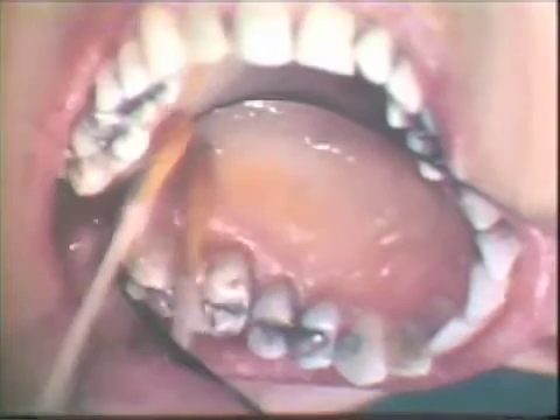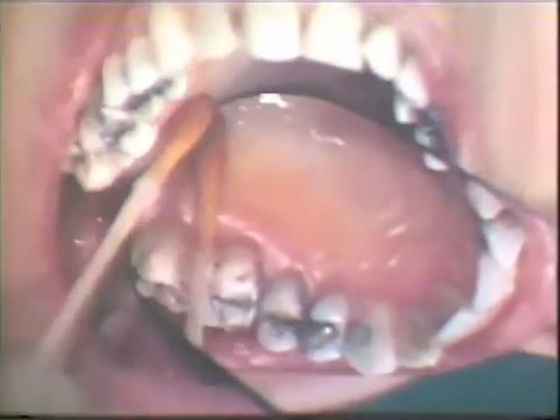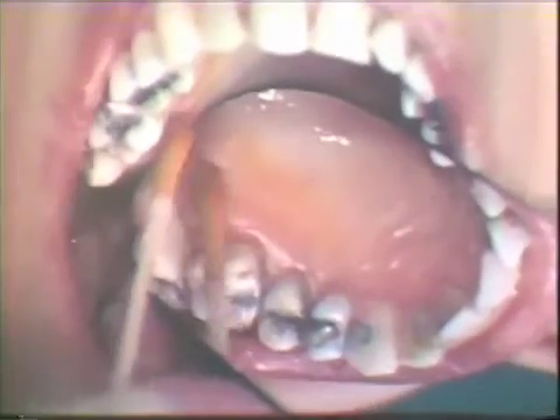The elimination of periodontal pockets at the distal surface of maxillary terminal molars is frequently complicated by the presence of bulbous fibrous tissue over the tuberosity. A distal wedge operation combined with reverse bevel flap surgery will be performed to eliminate periodontal pockets involving the maxillary second molar.